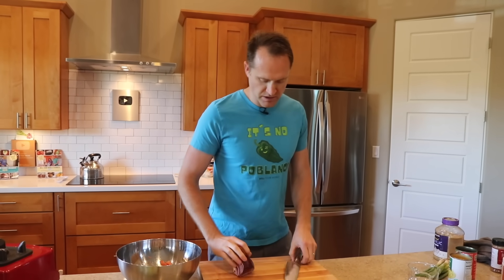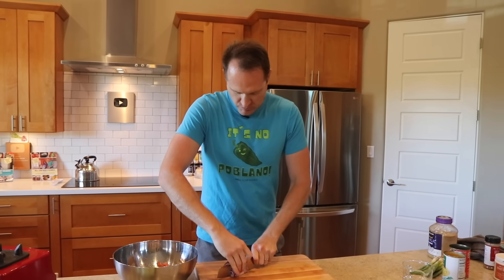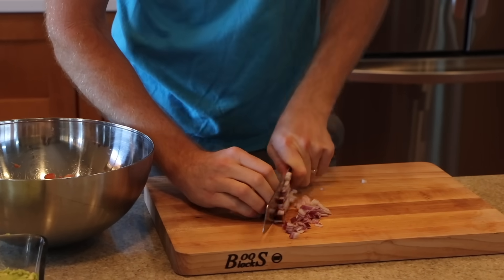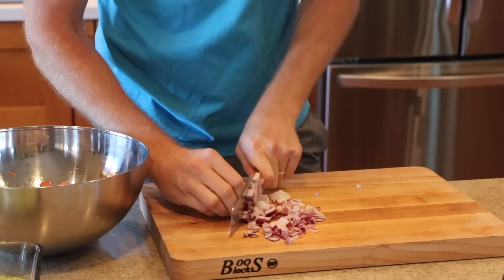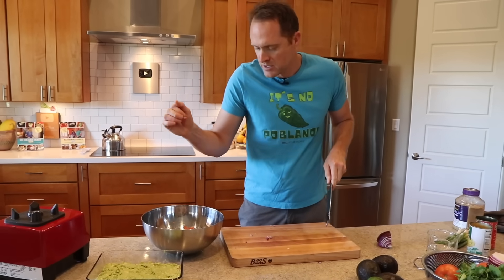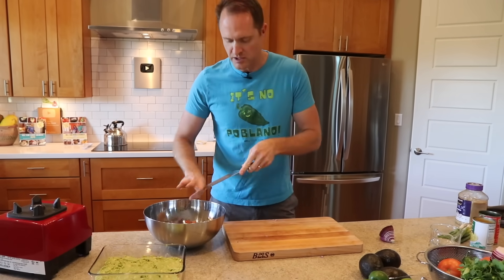That's three tomatoes in the tank. I'm gonna use some red onion — you can use yellow onion too. We aren't gonna need too much. I like my red onion a little bit on the smaller side, so you can kind of line it up and chop through it — about a small handful of red onion to go with our three big tomatoes.